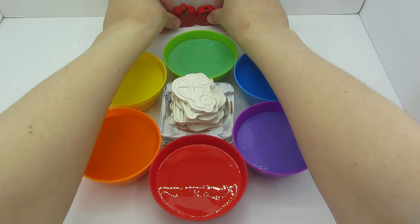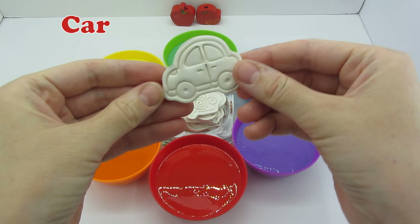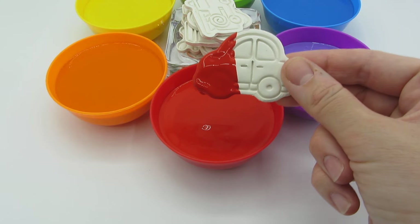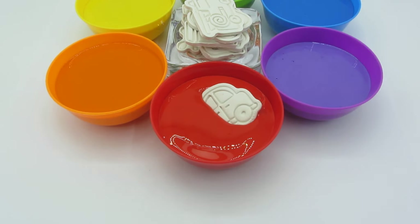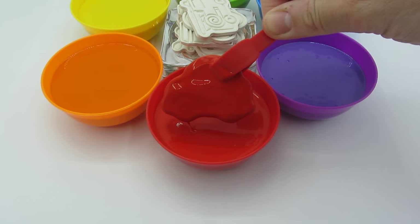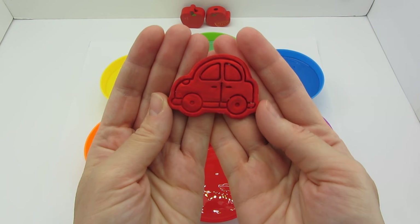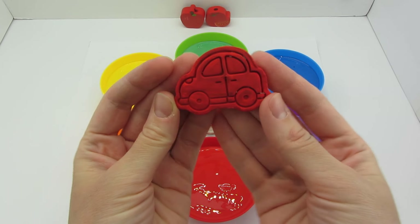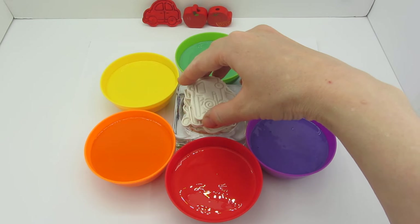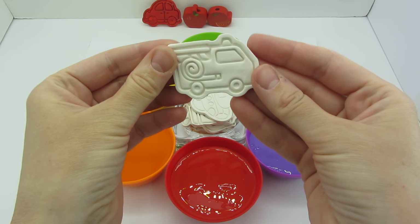Let's put them here. Let's take the first white car and dip it into the red paint. Wow, look at that — the car's turning red! Let's push it deeper into the paint. Now we'll get it out — wow, it's completely red! Very nice red car, let's put it right here.